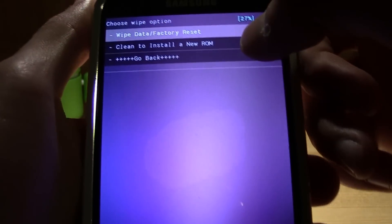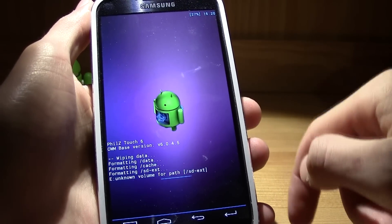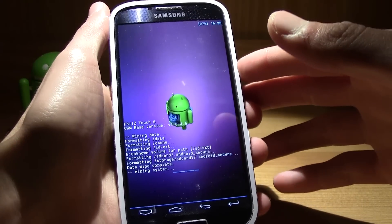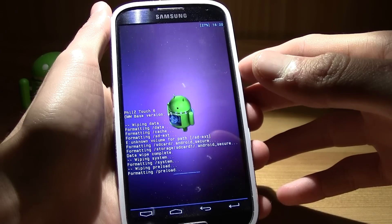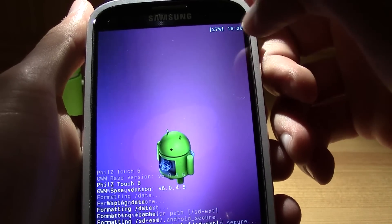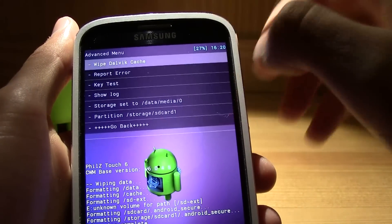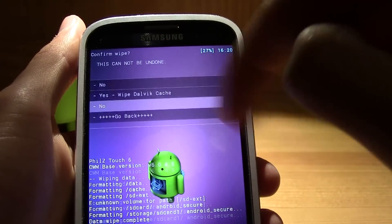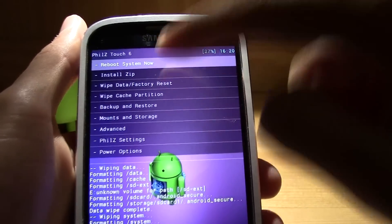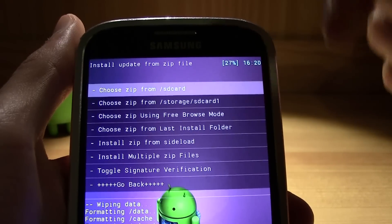Go to 'Wipe Data and Factory Reset' for a clean install of the new ROM. I'm using TWRP but if you're not, it's basically the same thing. After that, press any key, then go to 'Wipe Cache Partition', wipe cache, and then go to 'Advanced Wipe' and wipe the Dalvik cache.